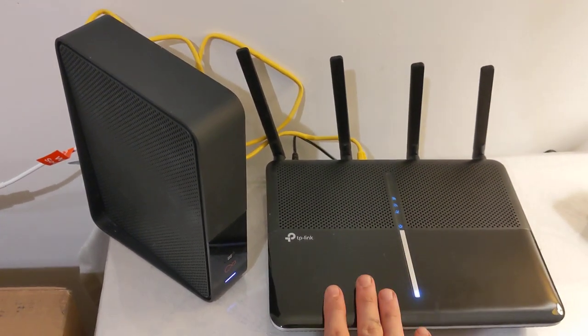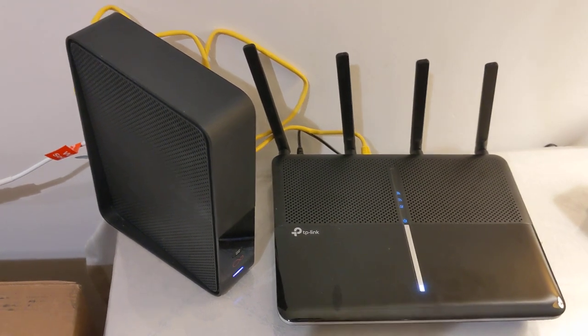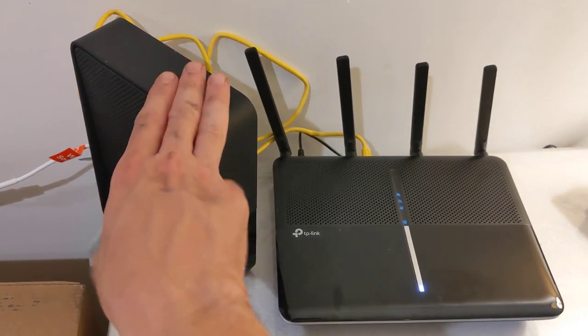Step 1: Put the TP-Link in wireless router mode from the web UI. Step 2: Put the hub on modern mode on its web UI.